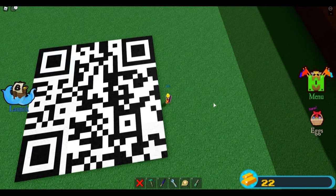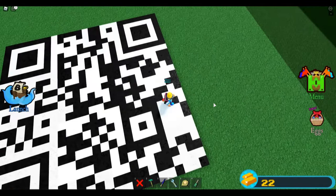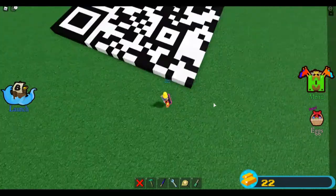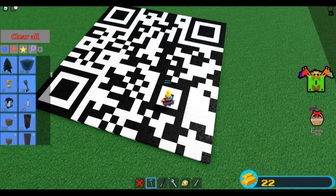So basically, I just made this QR code. When you scan it, you get the stick box. I scanned it, and actually it doesn't work. How? I don't know, I have no idea.